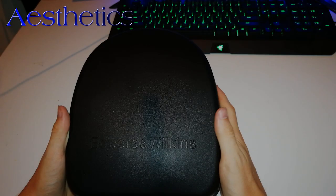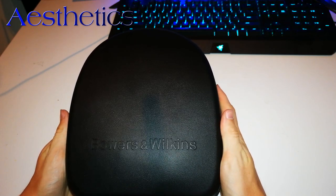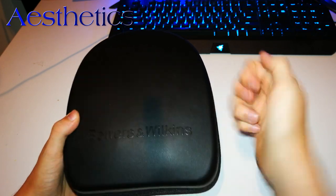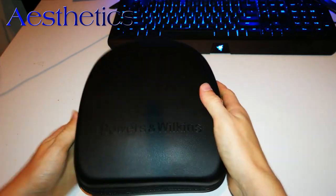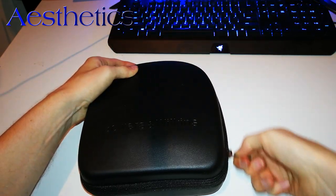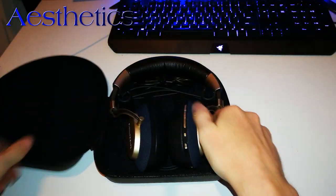For many people the main selling point for this pair of headphones is their incredibly classy design. But before we dive into the headphones themselves, let's take a quick look at the hard case they come in. It is a pretty sturdy case with soft padding on the inside, made to protect the headphones from travel damage.